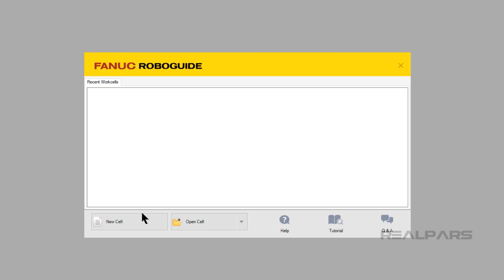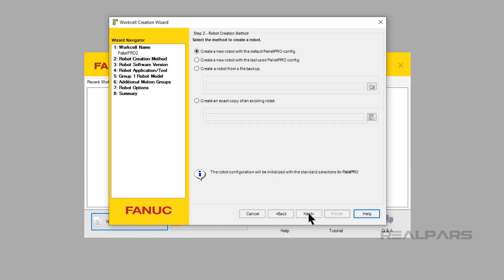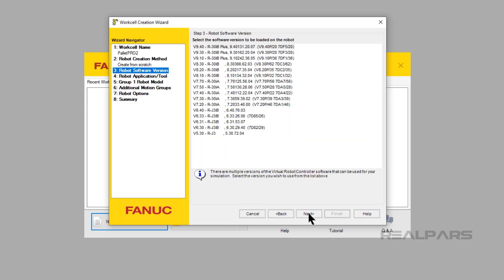Let's start by creating a new cell in Palette Pro. Go ahead and name your cell — my uncreative name for this cell will be Palette Pro 2. Click the Next button; we will create a new robot configuration. Click Next. We will be using whatever version is the newest; at the time of making this video, the latest version was 9.40.